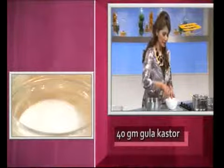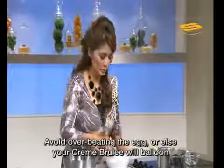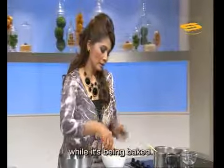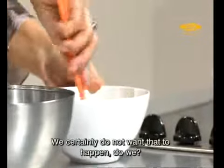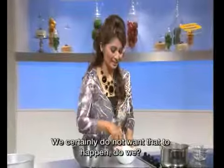Eggs together with a little sugar. I must remind you — do not beat the eggs too much. If you do, when we bake this crème brûlée, it will become bubbly. We don't want bubbles; we want our crème brûlée to be smooth and flat.